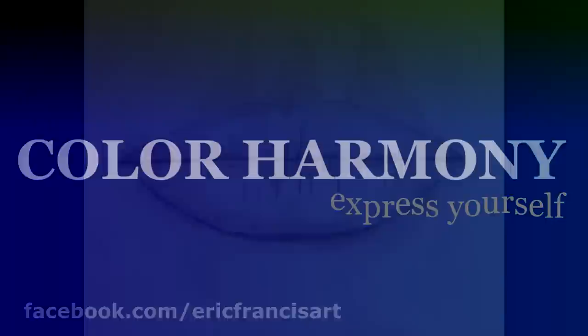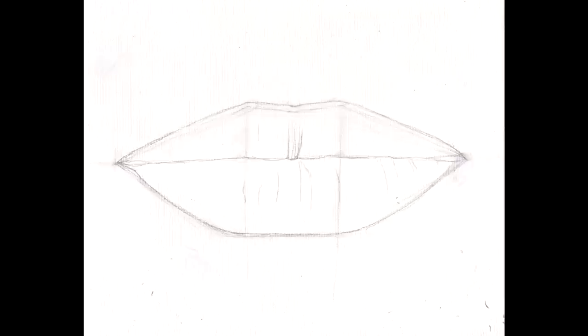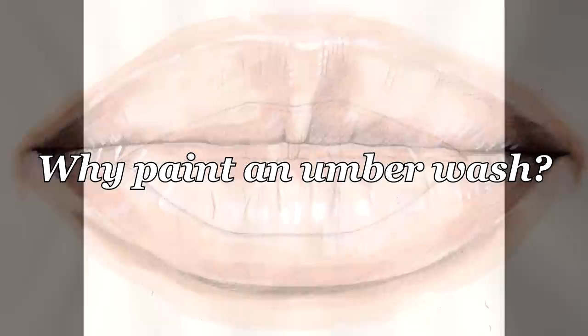Welcome to ColorHomni. My name is Eric Francis. Today we'll be discussing the umberwash. As usual I start off with the drawing, but before we begin to paint I want to briefly explain to you why I make an umberwash.